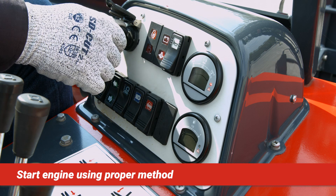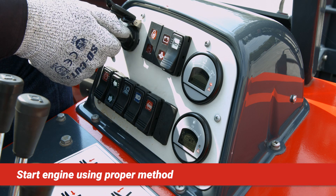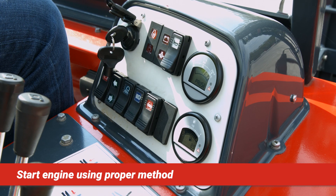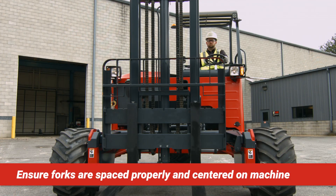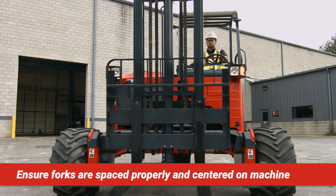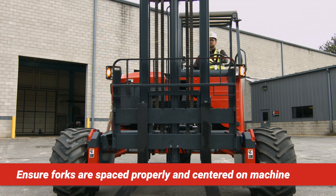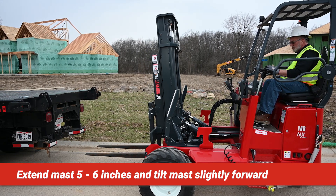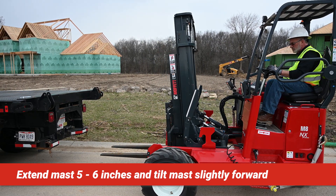Insert the key into the ignition switch. Turn to the on position for three seconds, then fully to the start position. Release the key when the engine starts. Prior to the mounting process, ensure the forks are spaced accordingly and the mast is centered over the steering wheel. Extend the mast carriage no more than five to six inches and tilt the mast forward slightly.